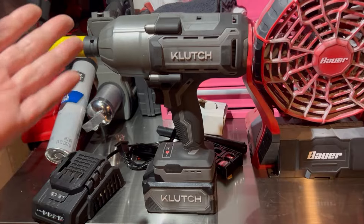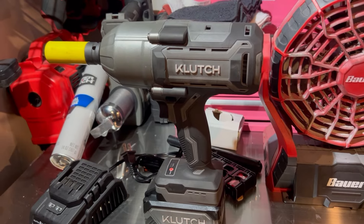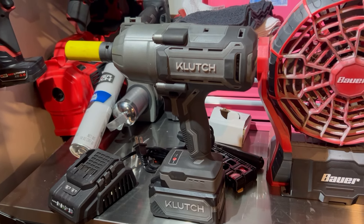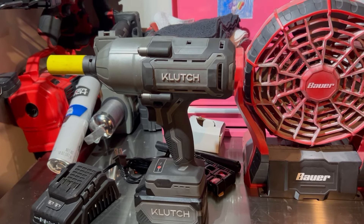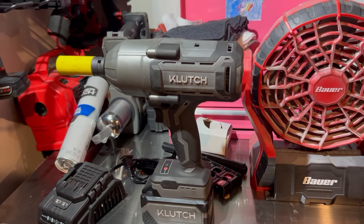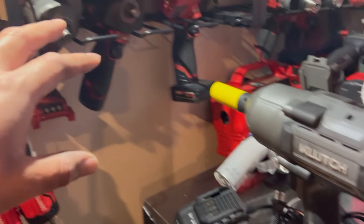I'm using this on Hondas — sedans, coupes, Acuras — so the torque on the fasteners isn't going to be as high as a pickup truck or something requiring more effort. But for the amount of time I've used this tool it's been great. I'm really impressed. This is also my first half-inch high-torque, so comparing to my mid-torque, this obviously takes a little more effort, which is probably also why the battery hasn't drained as much.